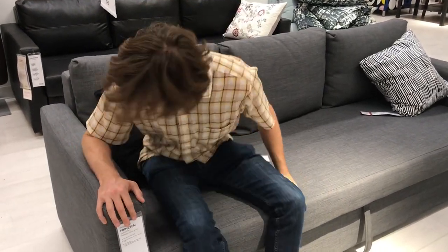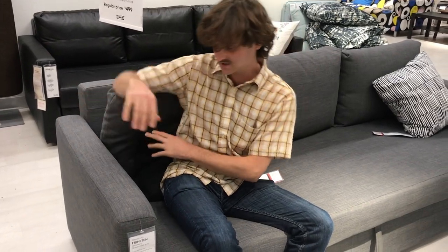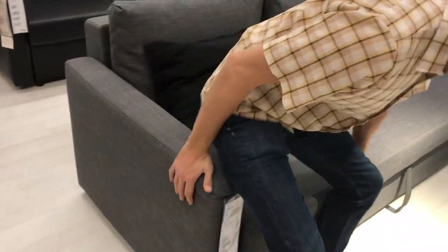The side arms are nicely placed and the back is a little bit raised from the side. In terms of sitting on it, I wouldn't want to sit on there for too long, but maybe for a couple of minutes.